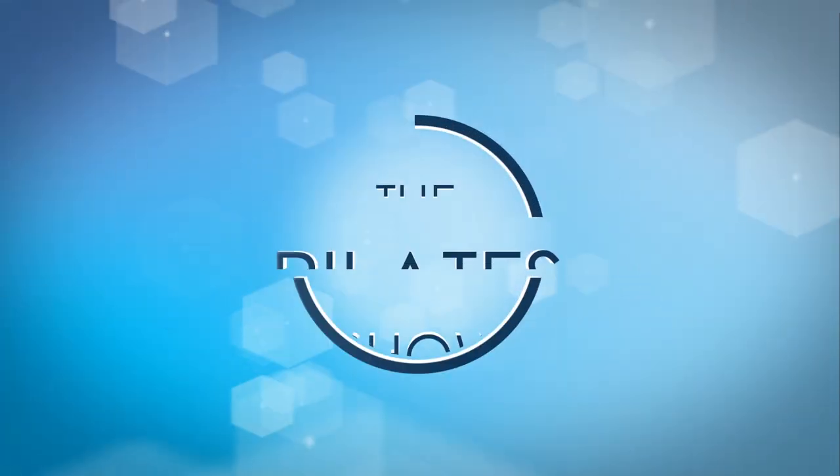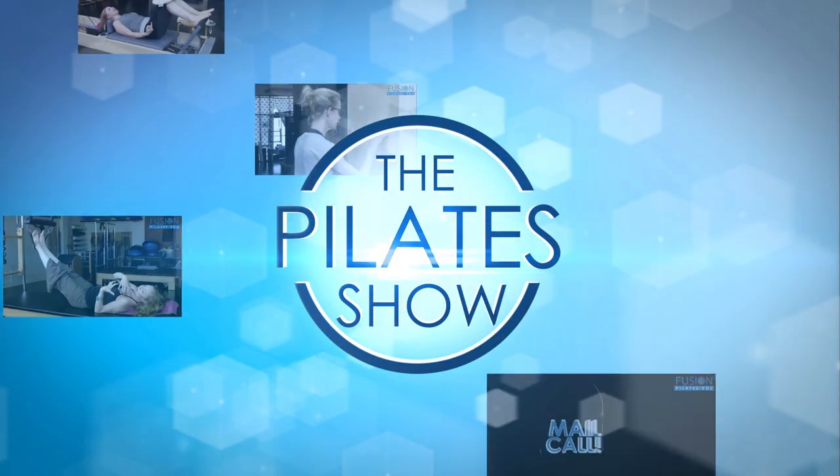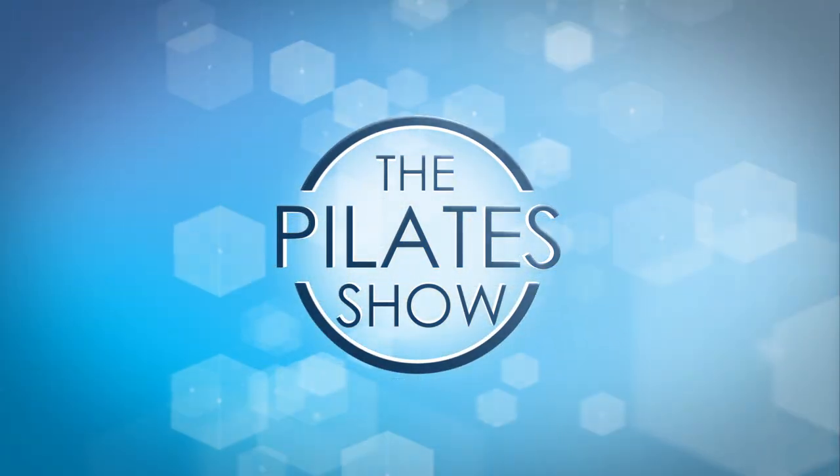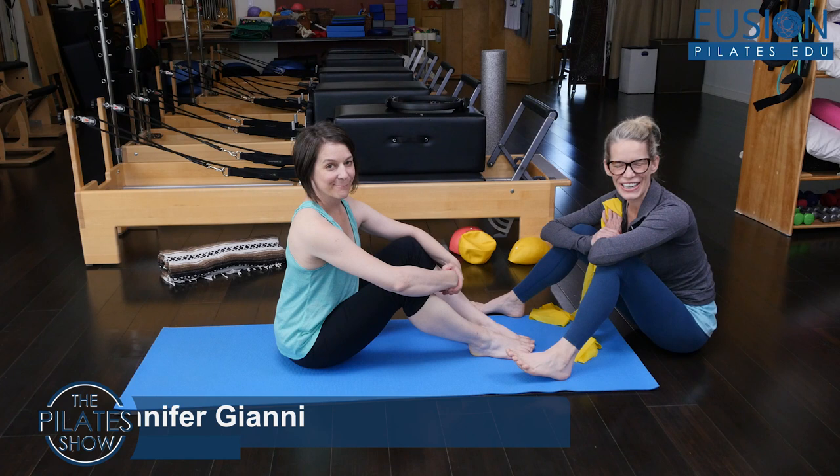Welcome to The Pilates Show, where we explore Pilates tips and techniques to help deepen the skill level of the movement educator while having fun. Hi, Jen and Amy here.